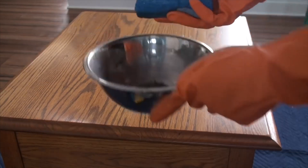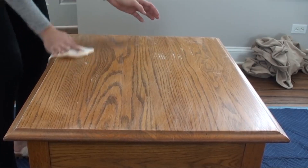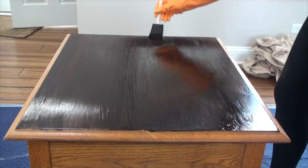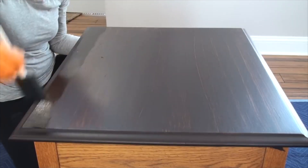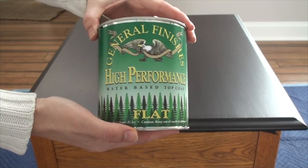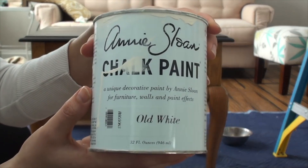My next trash to treasure is a good makeover for chalk paint beginners — you may recognize this because this is my most popular video on YouTube, the one that made me a YouTuber. This nightstand sat in my garage for almost a year and I had almost thrown it out five times. I got it for free from a neighbor who bought it off Craigslist, and I ended up refinishing it and filming the whole thing. I did a Java gel stain on top and painted the apron in Annie Sloan chalk paint — people loved this makeover so much that I've even done a second video using all Dixie Belle products.